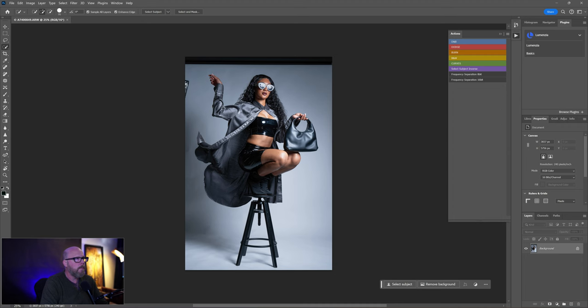Still early, still having my coffee. First order of the day: hit Ctrl+J to duplicate the layer — in this case it's the background. That makes a copy so if I screw it up I can just delete that layer and still have the original background. That way I can always go back to where I started. Good etiquette.